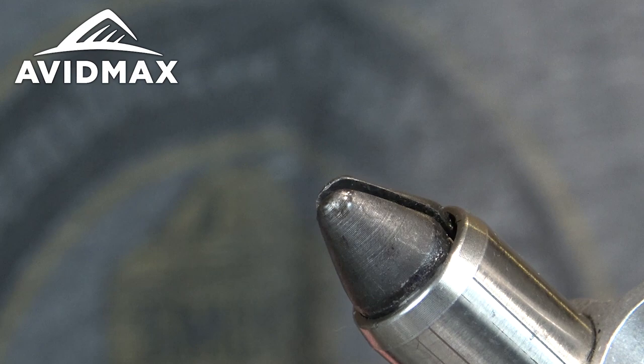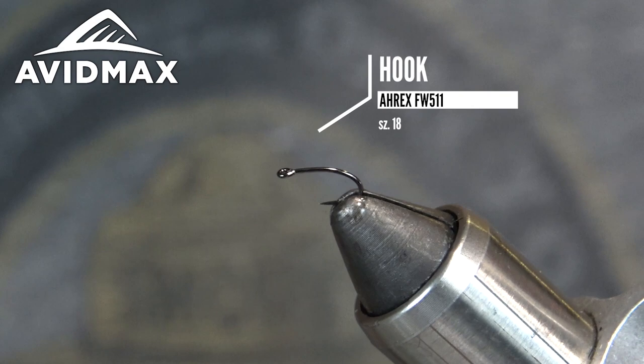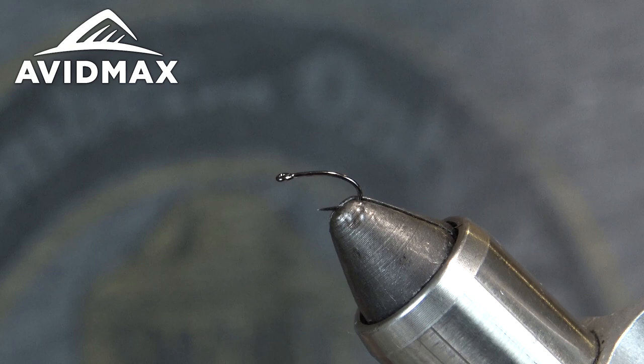In the vise, I'm going to put the A-Rex FW-511. It's basically just a little curved shank dry fly hook. They do make the same hook with a barb, or the TMC-101 is another hook I like to use for this. So we'll get that secure and go ahead and get started with the thread.